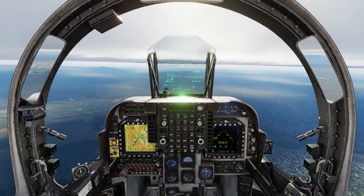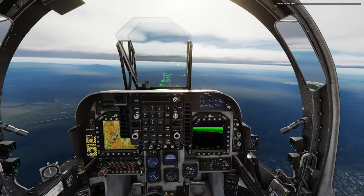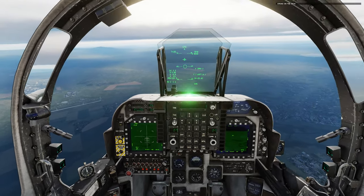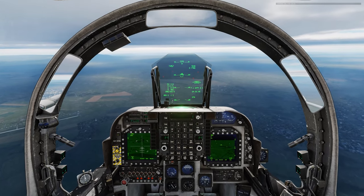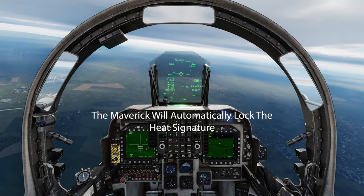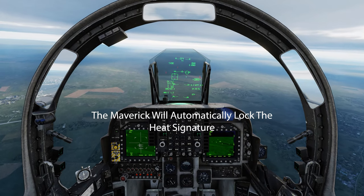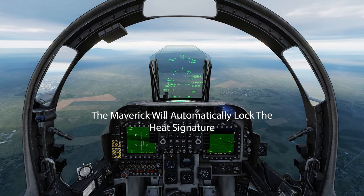Now let's practice our sequence of buttons. Sensor select right — put it in FLIR mode. Look at your target. Cage uncage — it's going to open your Maverick seeker. Sensor select forward. Now TDC SLU. Look at your little carrots. Find your little carrots on your infrared seeker — there's a little carrot right here, one right here, and it will lock.